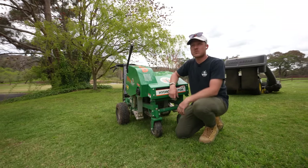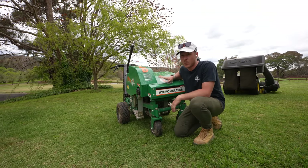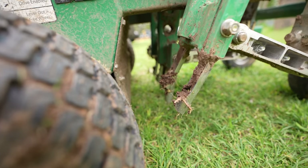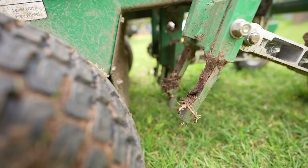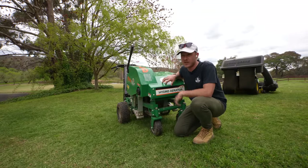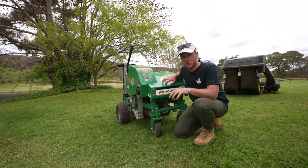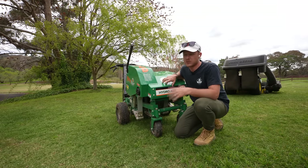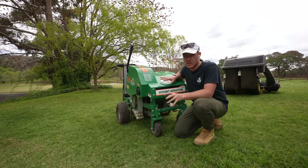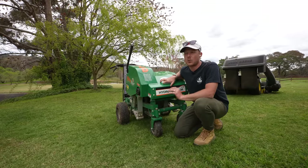The next step in the renovation — probably one of the most important things next to top dressing — is aerating your lawn. If you do nothing else, at least aerate, and you can have a pretty good season. The main reason we do this is to get oxygen back down into our root system, relieve compaction, and allow water to get down into your root zone a lot better, which is great for drainage.